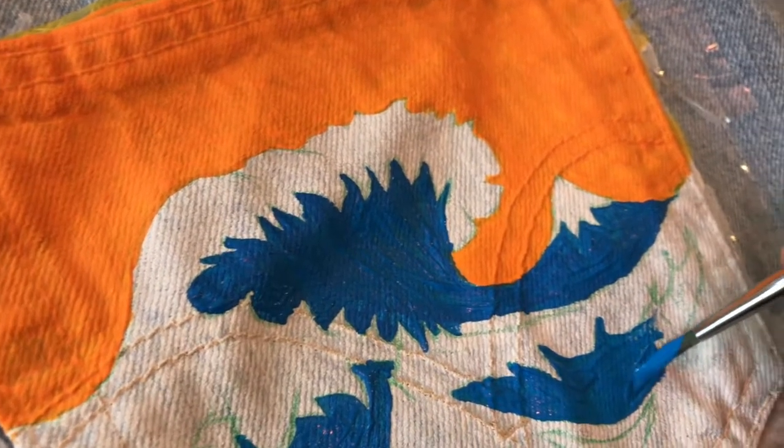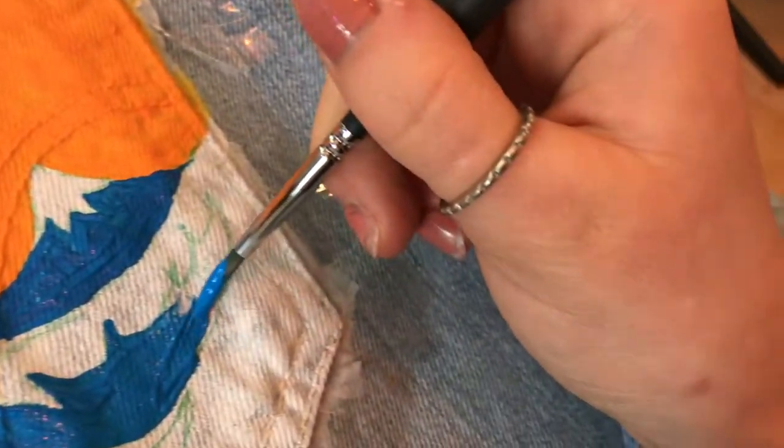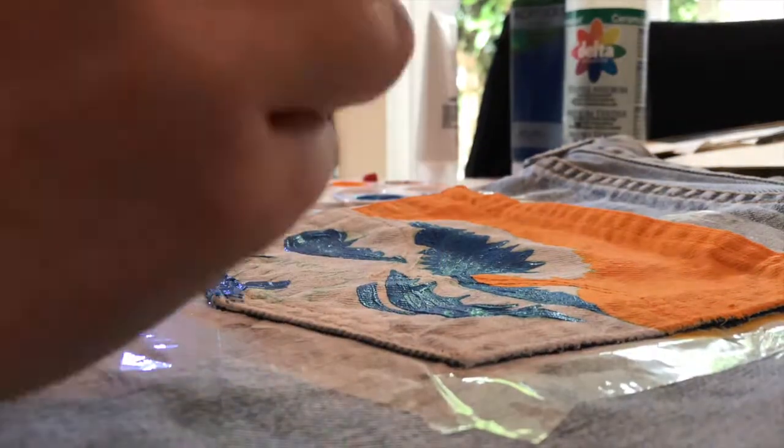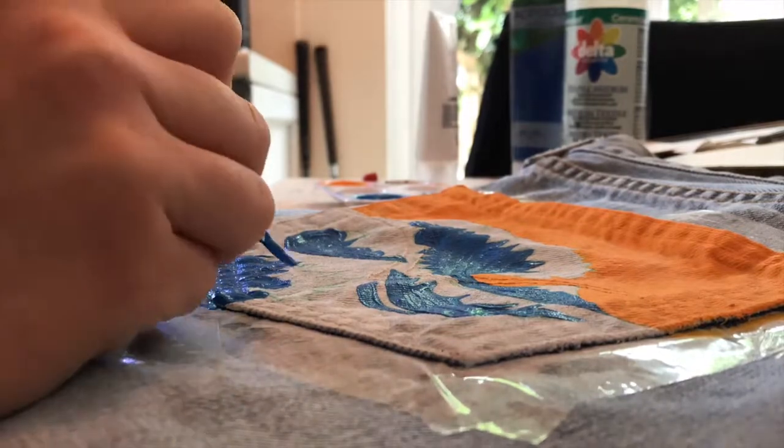I want to apologize because I forgot to start filming when I started painting the blue on, but I did get some video afterwards. All I did was do one layer of this color because it's quite dark, and we're going to do some more details over the top.